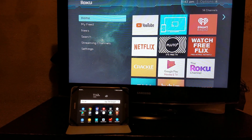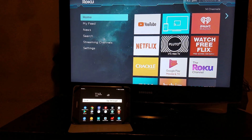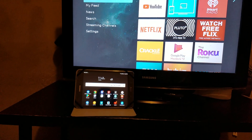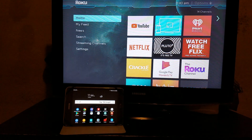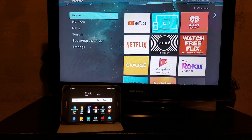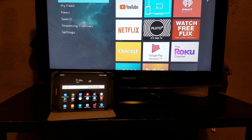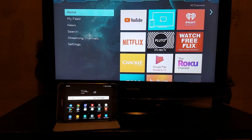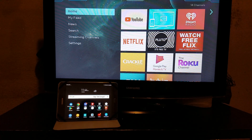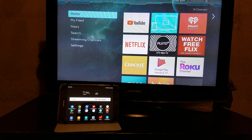You can do this in two ways: you can go into settings and turn it on, or you can download an app. When you get ready to screen mirror, it will come up with some little settings on the bottom and you can just accept it, and that will definitely work for screen mirroring to pop up on the Roku.